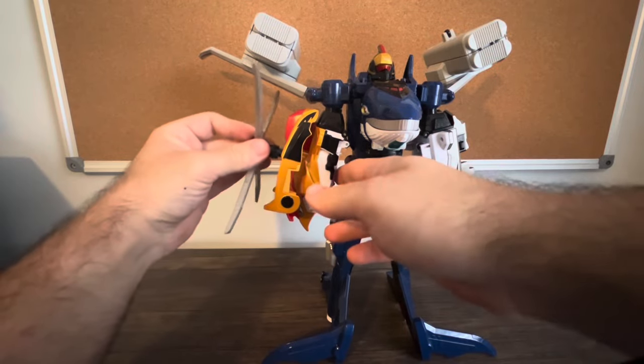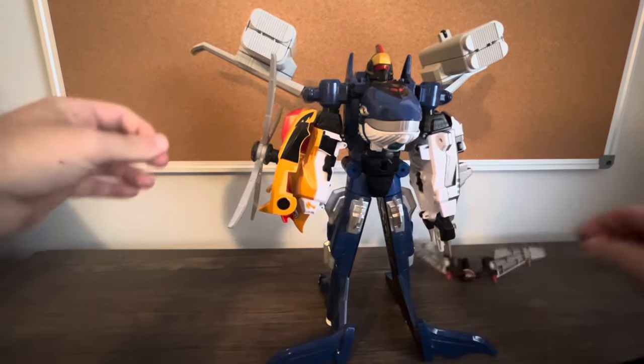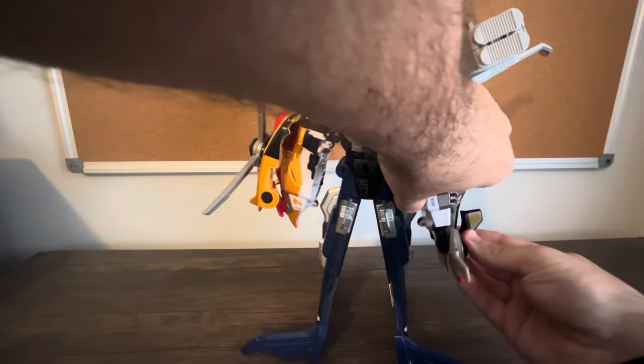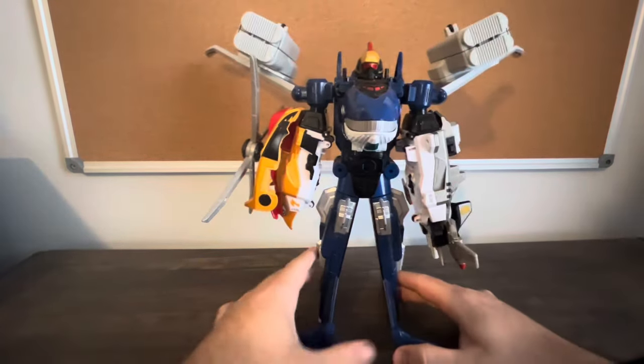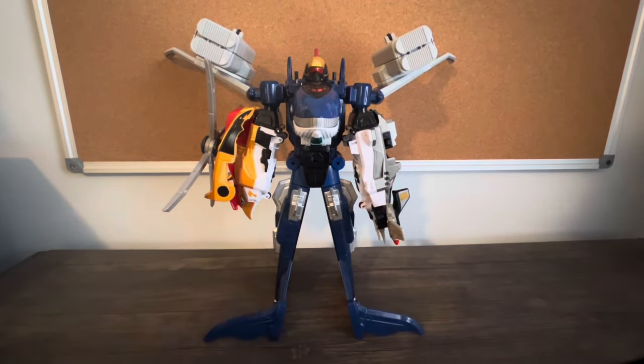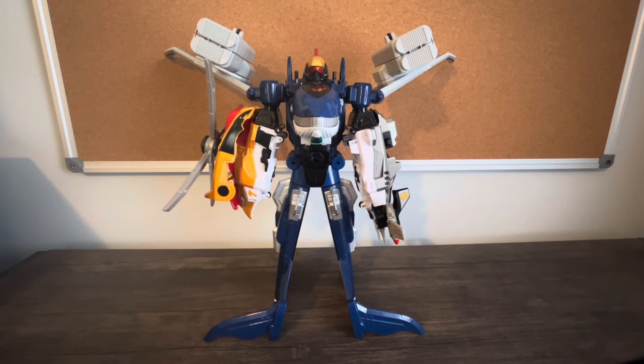That's all I got — that's pretty much it for the review. Tune in tomorrow — we're going to take a look at the Enchino G9 combination. Thank you for watching. If you like what you saw, hit the subscribe button and hit the bell icon. If you want to follow my Twitter/X and like my Facebook page, links are down in the description. I'll catch you next time.